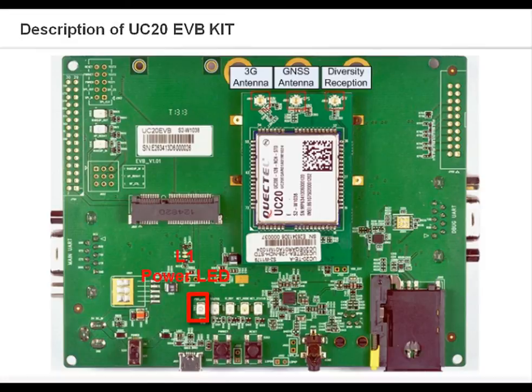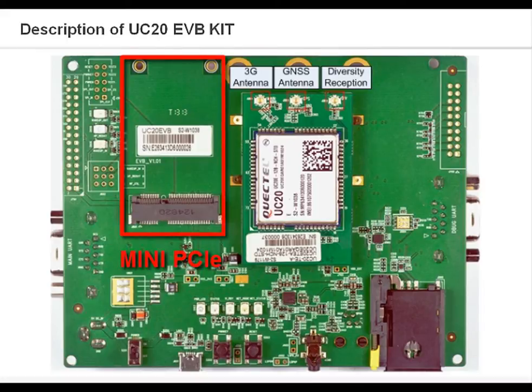COM2 is a serial interface for debug purposes. L1 is the power LED; when lit, it means the power is ready. L2 indicates whether the UC20 module is on or off. L3 is the net mode LED, indicating whether the module works on a 2G or 3G network. L4 indicates the UC20 module's working status. UC20 module provides one PCM digital interface for audio design. The EVB is equipped with an external PCM codec which converts analog signals to digital signals, with one analog audio interface via RJ11 or audio jack. This is also the UC20 Mini PCIe interface, which can be used to test UC20 Mini PCIe.